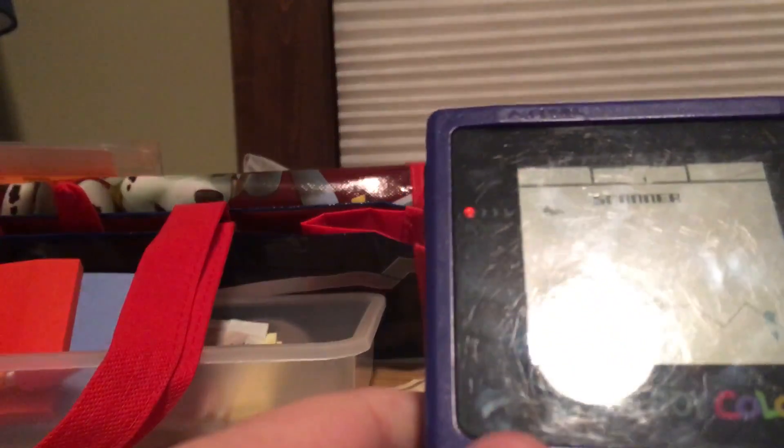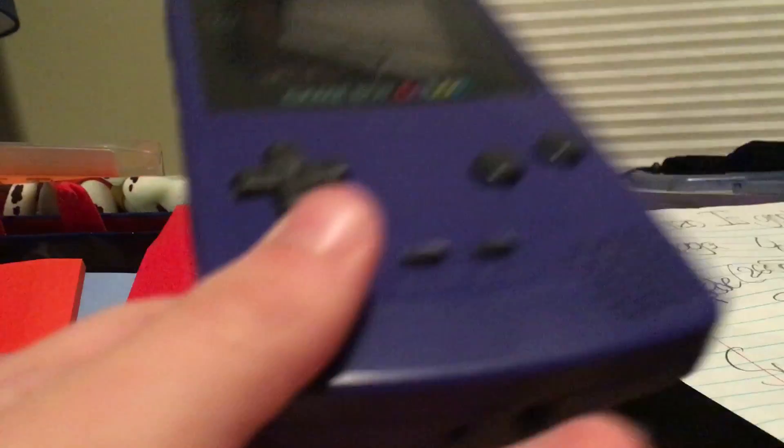This console is very good — if you can even call it a console. They call it a portable device, but I'm just gonna call it a system. It uses these cartridges.